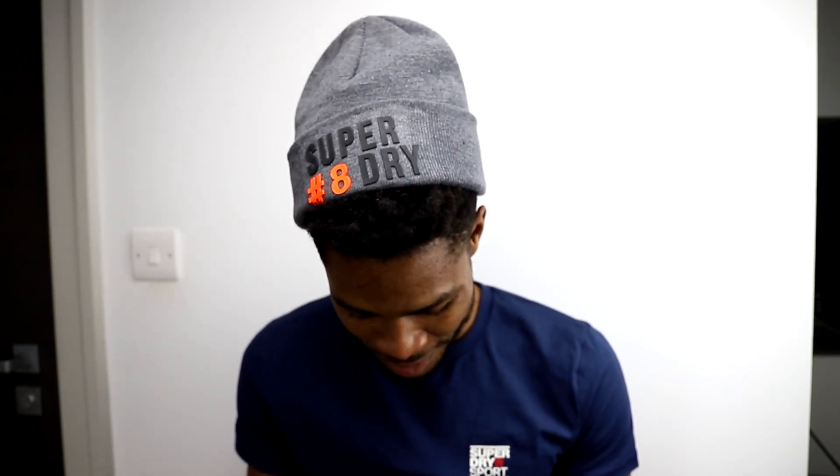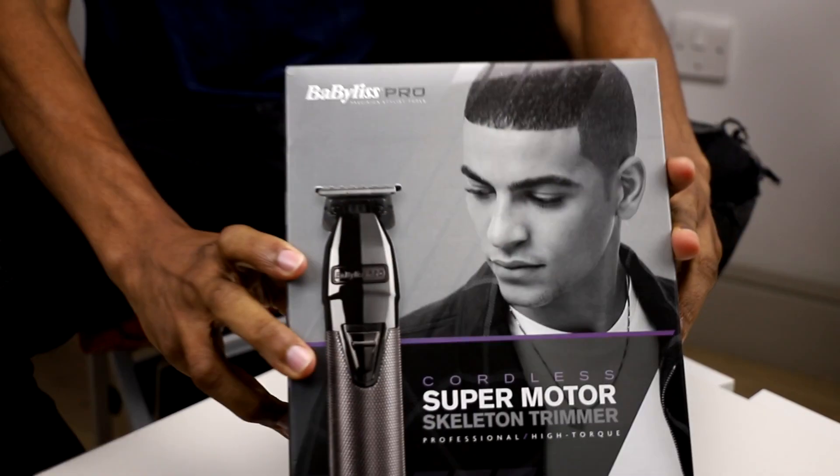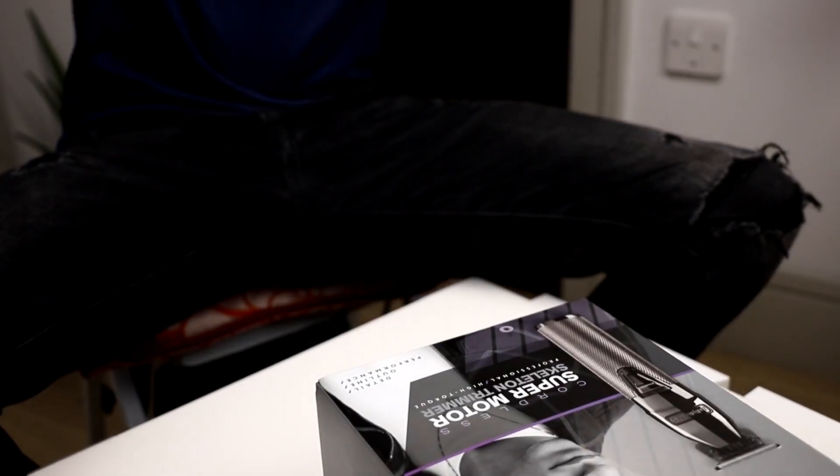Who can guess what's shaking? Finally, finally, finally — the long wait has come to an end! I'll be doing an unboxing of my baby, my new baby, literally. Let's get to it, guys.